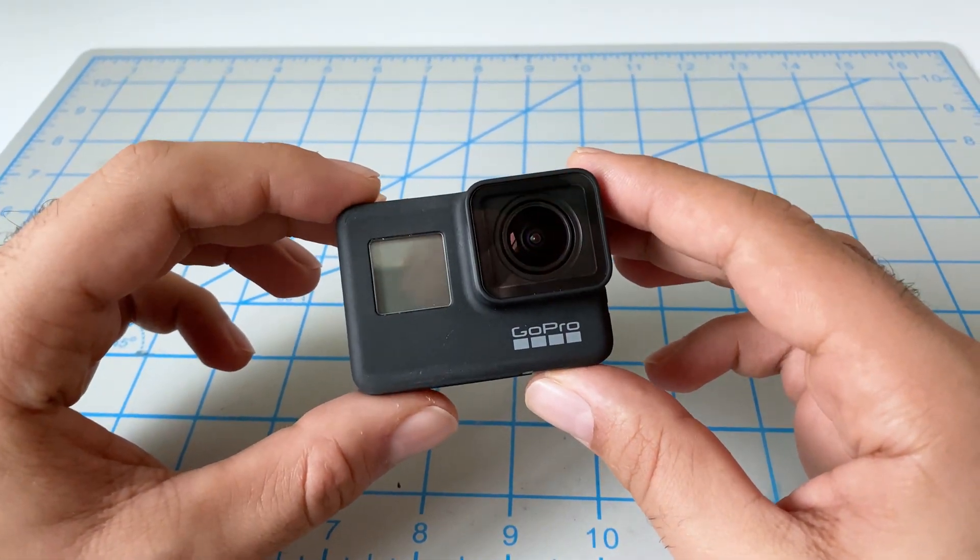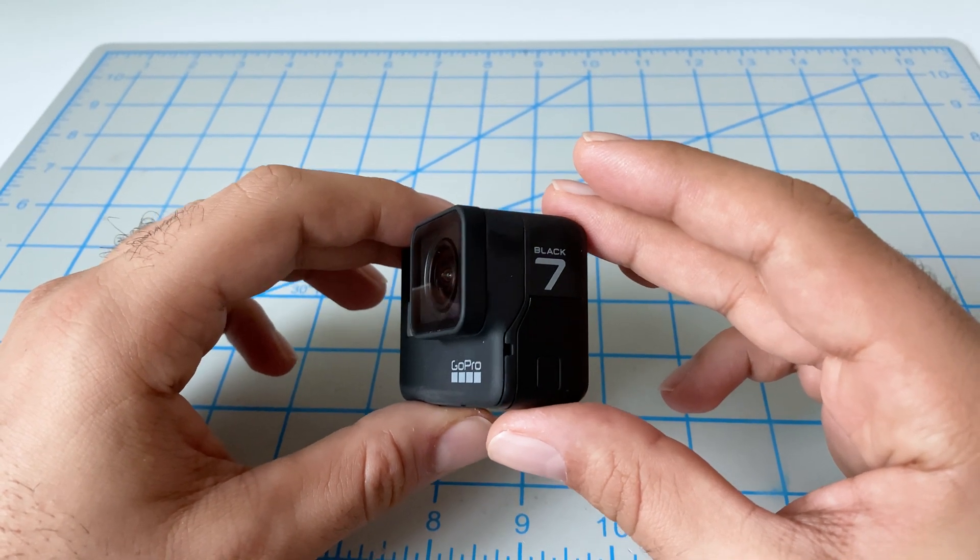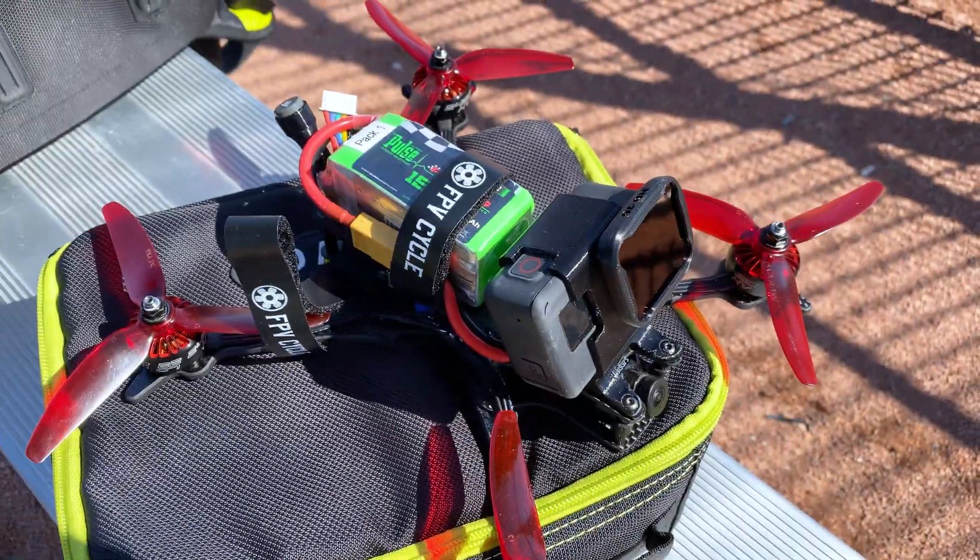Hey folks, it's Mangro. Today we're gonna take this GoPro Hero 7 black and we're gonna make it super light, but in a different way than what most folks do.